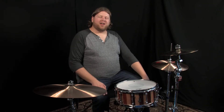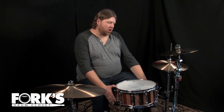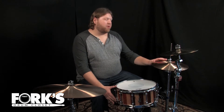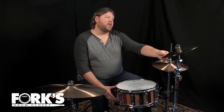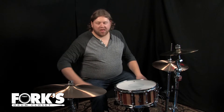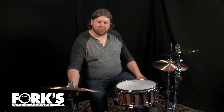Hey guys, this is Matt Iceman here at Fork's Drum Closet. Today I am playing a 6.5 by 14 Brady Jara and Black Butt snare drum, 13-inch Piesty 2002 Sound Edge hi-hats, a Piesty 20 custom 12-inch metal splash, and a Piesty Black Label 2002 20-inch medium cymbal.